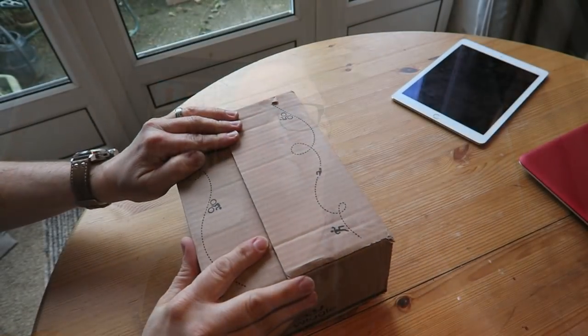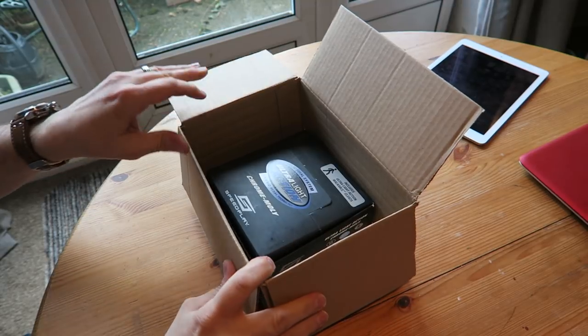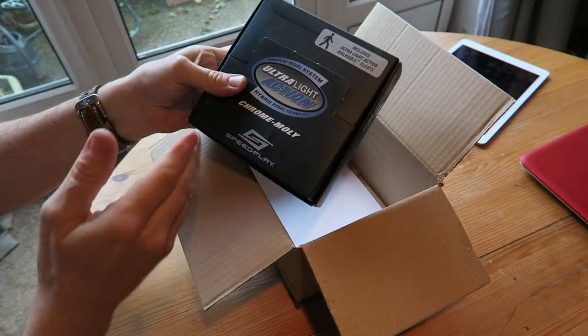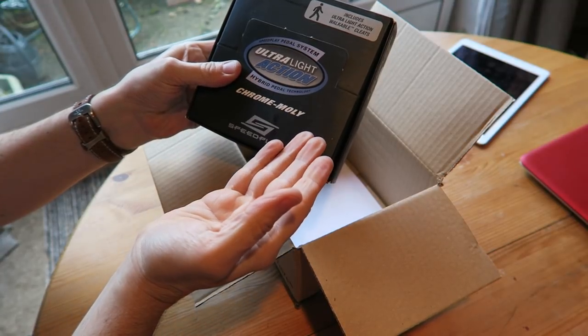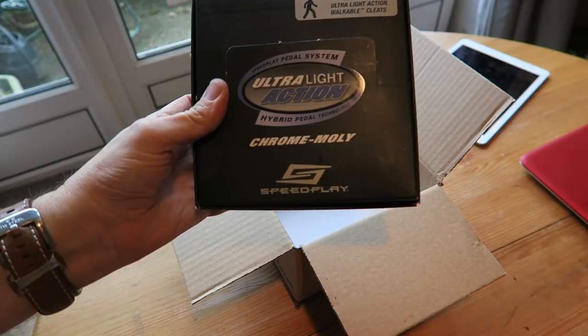Tea for frosty — yes, in my favorite mug! Right, let's do this unboxing of these speedplay pedals. I've ripped off the sellotape and here in all their glory are the speedplay pedals.